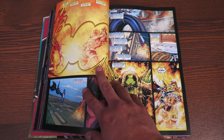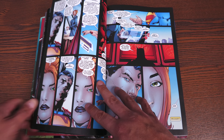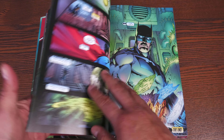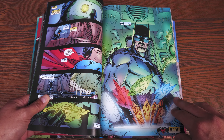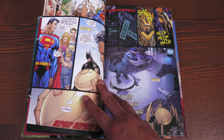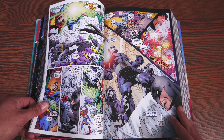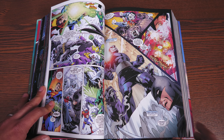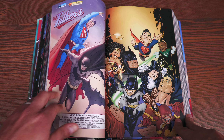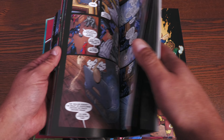There are a lot of different creators whose work you're going to see through these pages. This particular omnibus collects Superman Batman issues 44 through 87 and annuals three through five. The book retails for $125 and has 1,232 pages. This goes all the way until the book was canceled — not really because of sales, but mainly due to the DC universe wrapping up and starting over anew with the New 52.